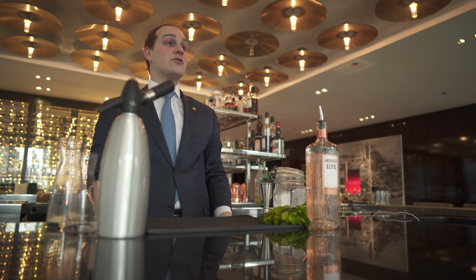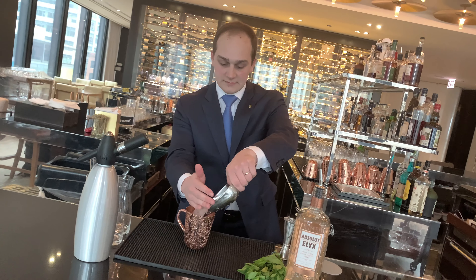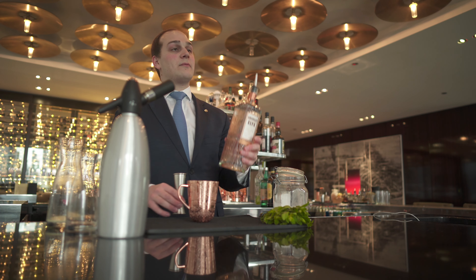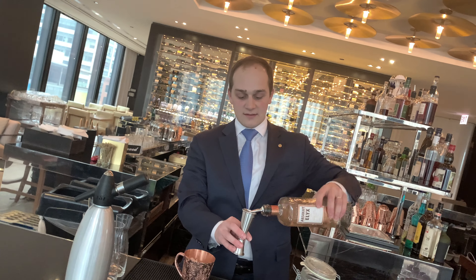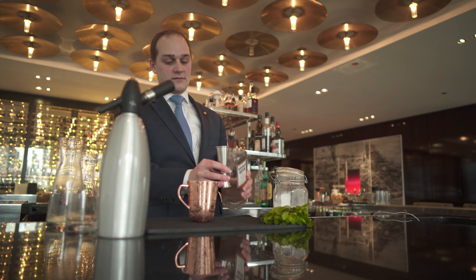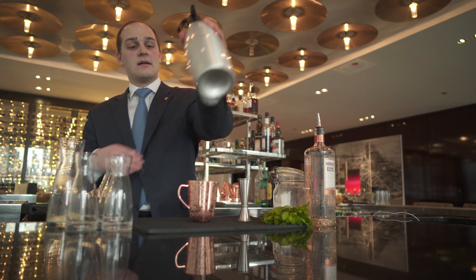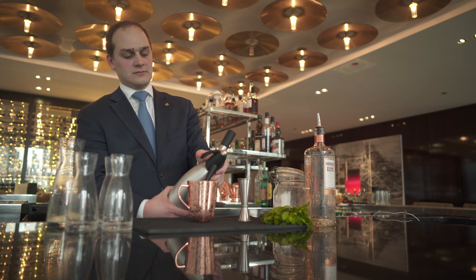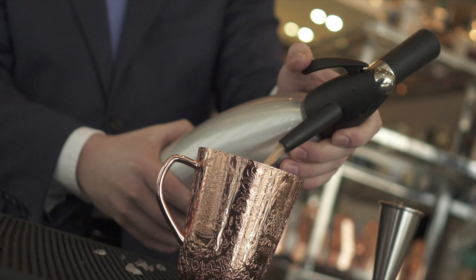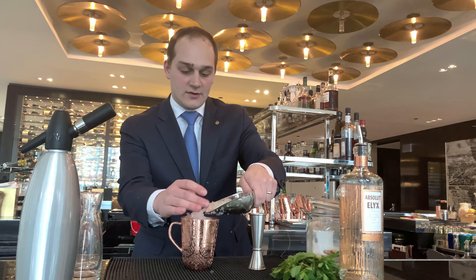Then, to create a Moscow Mule, add some crushed ice and choose your favorite vodka. For us, that's Absolut Elyx — 1.5 ounces. Add your homemade ginger beer, and a little bit more crushed ice on top for the garnish to sit.